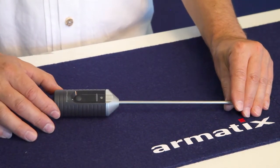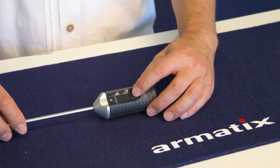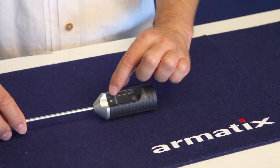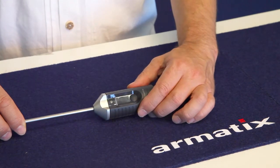Without pausing, repeat the procedure for a second administrator finger. If the LED indicator blinks red, the procedure was unsuccessful. Repeat the scan until the LED indicator gives three green blinks.